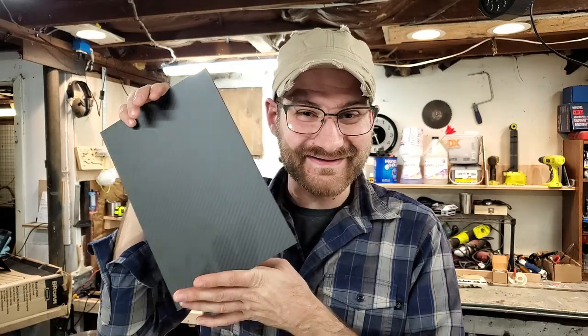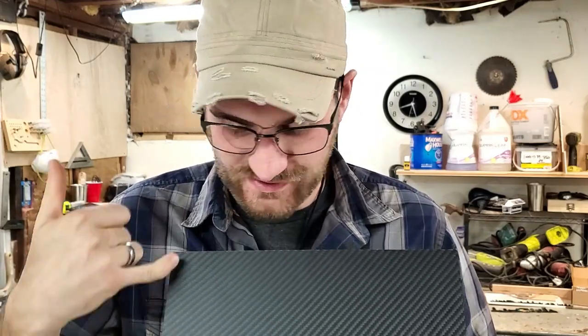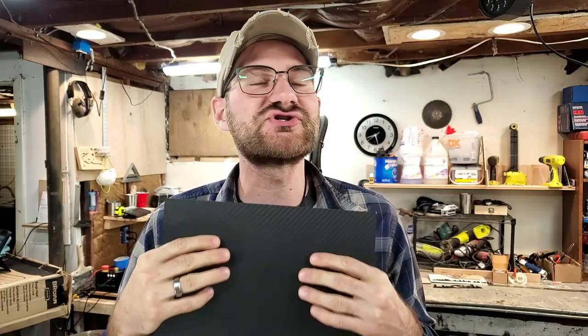Ladies and gentlemen, welcome back to another episode of Business Every Day. It is another exciting day in the shop because we got a new stock material in and we're going to make something — we have carbon fiber! I am so excited. This is a 300 millimeter by 200 millimeter by 3 millimeter plate of carbon fiber that I picked up online the other day.